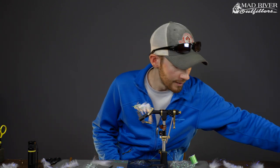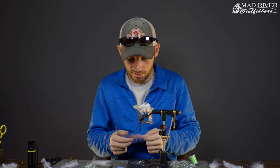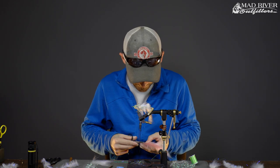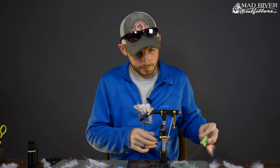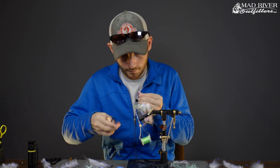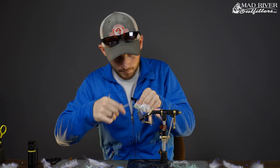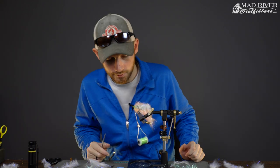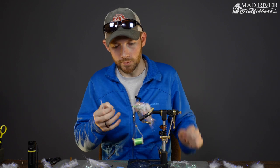Now we're going to finish the fly. I'm just going to use a contrasting color — this is the pink color of the polar fiber brush, still the one-and-a-half inch length. Start the thread. We maybe have a third of the hook shank left at this point, so we're just going to do side-by-side wraps with this polar fiber all the way up to the eye and then tie it off.